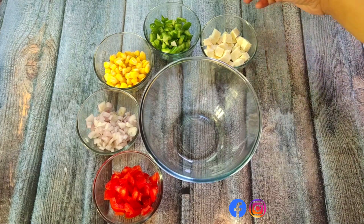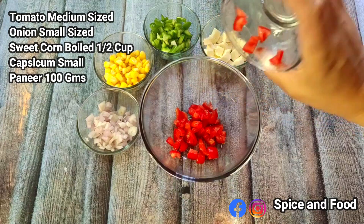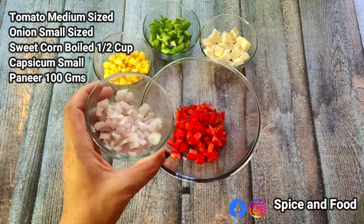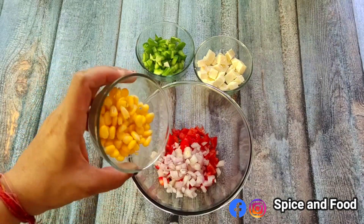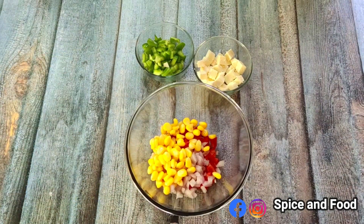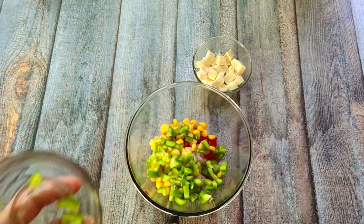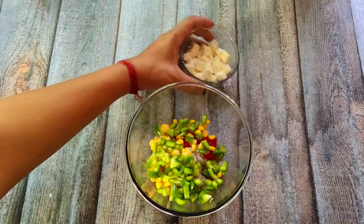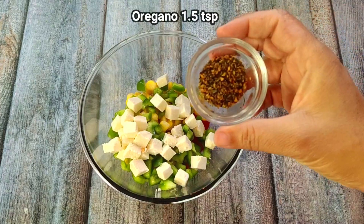First, I have chopped some vegetables. I have made a medium size tomato, then I have chopped a small size onion. I have boiled sweet corn with half a cup. I have also boiled a small size of capsicum — if you have big capsicum, you can chop half a cup. This is 100g paneer. Now mix them in a bowl.